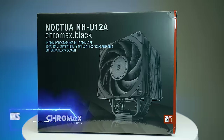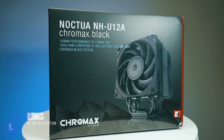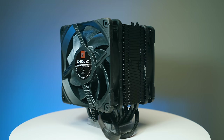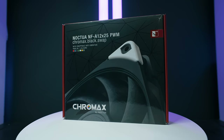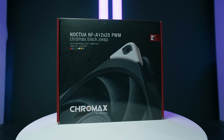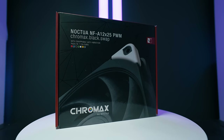This cooler is the Noctua NH-U12A Chromax Black — one of Noctua's amazing coolers. It's small but packs so much cooling power. It has very quiet NF-A12x25 fans, which are some of the best fans you can get — so quiet yet pushing so much air.